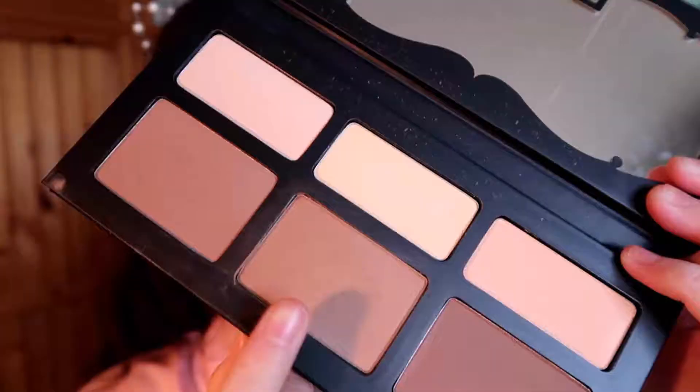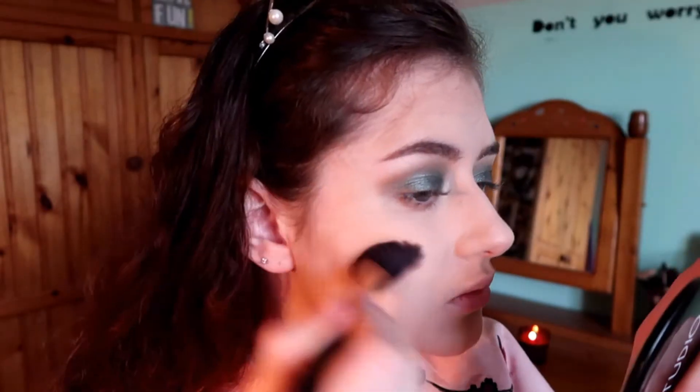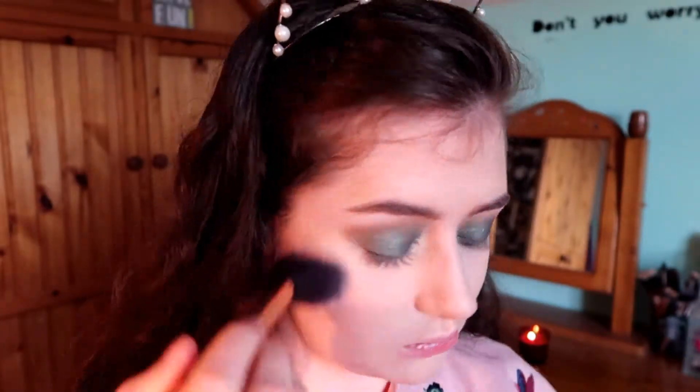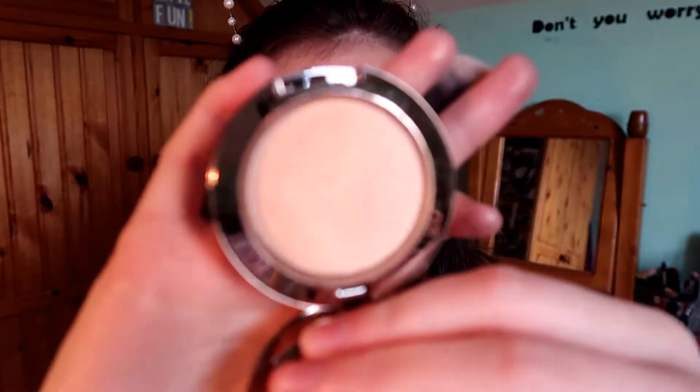I'm going to contour my face using this shade from the palette. I apply it with a small brush and then blend it out with the bigger brush. Then I apply blush to my cheekbones, and go back in with the highlighter on my nose, cupid's bow, top of my cheekbones, and just above my eyebrows.